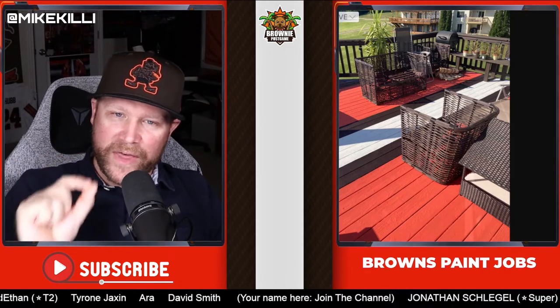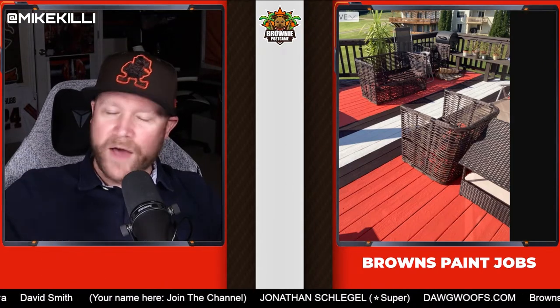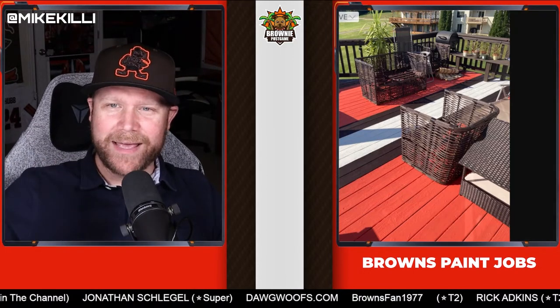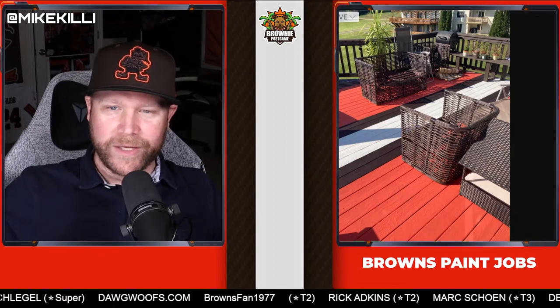I like the thinner brown stripes and the white stripe, and I think the colors are great. Doesn't look weathered — looks like a really nice, classy deck. I'm going to give this one again a 9 out of 10. This is really, really nice.